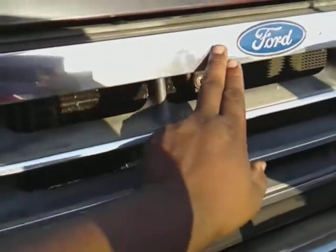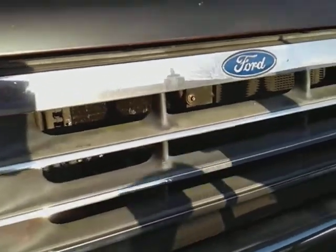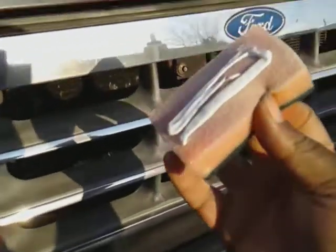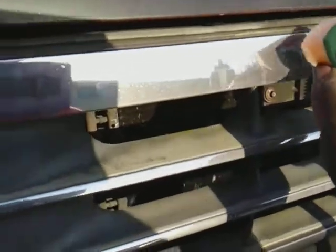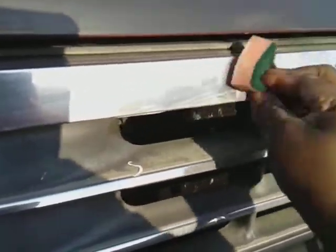I'm going to concentrate this on half of the grill and see what it does. Got a little bit on the applicator — here we go. I can immediately feel the abrasives in it already; you can hear it as well.